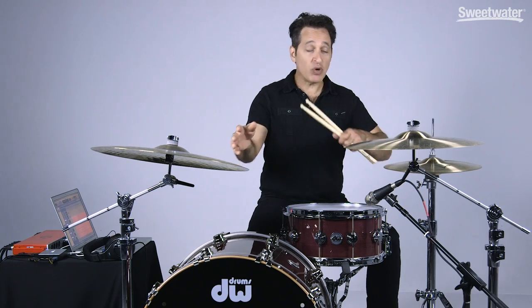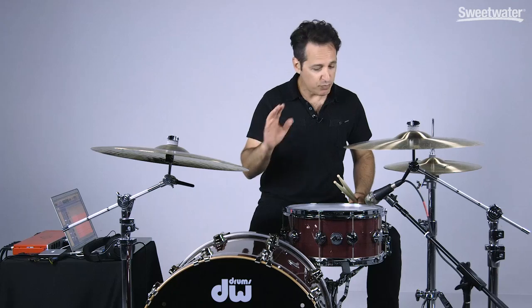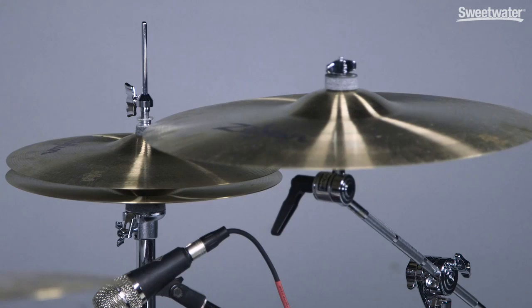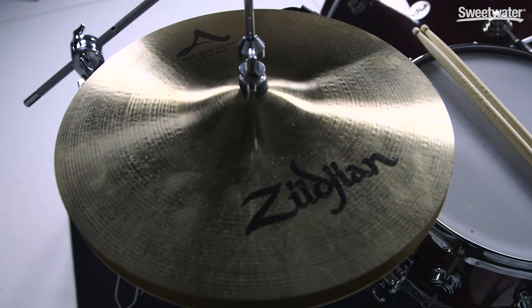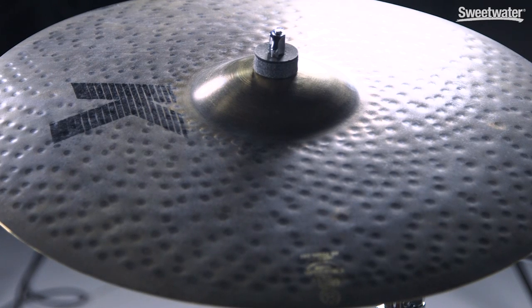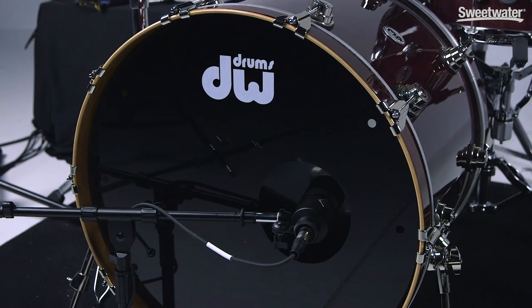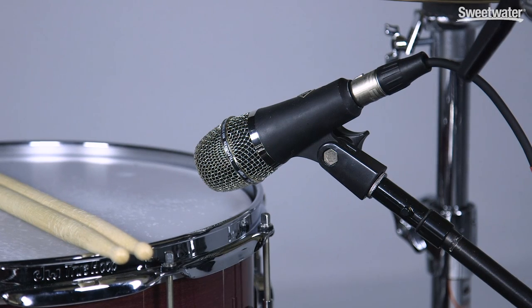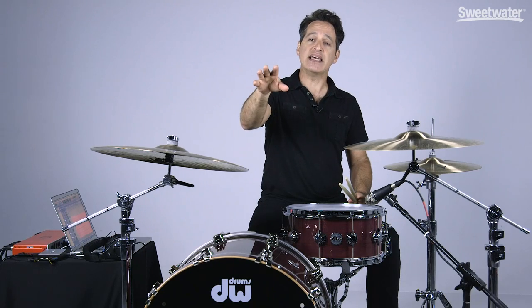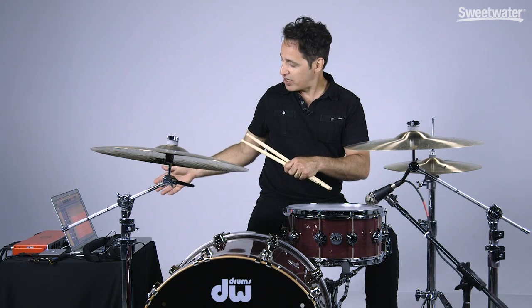Before I finish off this video, let me tell you what else I have here in the studio. The kick drum is from Sweetwater Studios — it's our 23-inch DW Collector Series Cherry Gum kick drum, beautiful sounding drum. I have some great Zildjian cymbals: 14-inch A New Beat hi-hats, an 18-inch Fast Crash, and a K Custom Organic ride. The overhead microphone is an AT5045, on the kick drum I have a Telefunken M82, on the snare drum a Telefunken M80, and for the room mic a Royer SF12 stereo room mic.